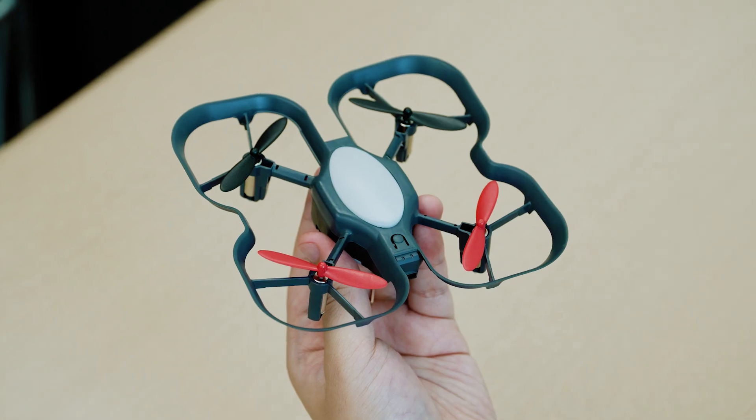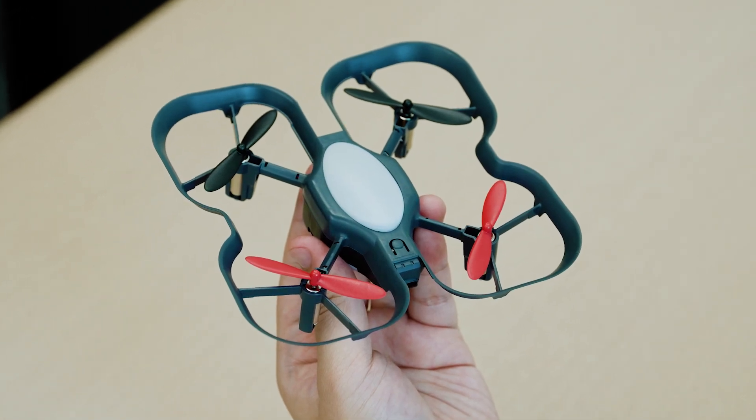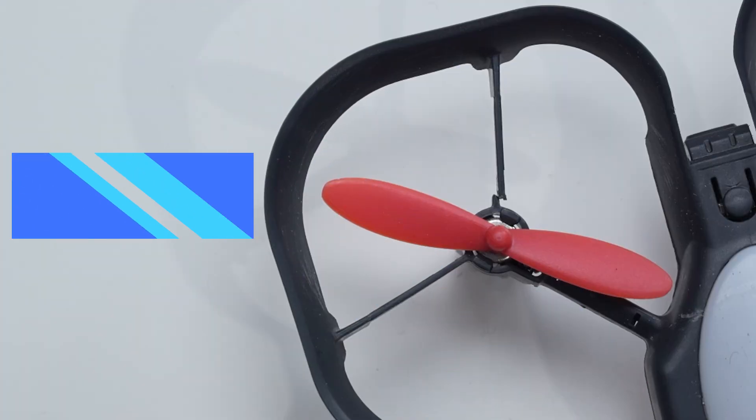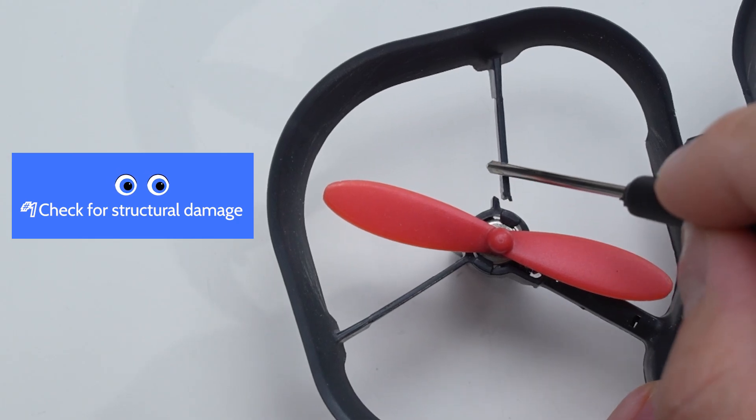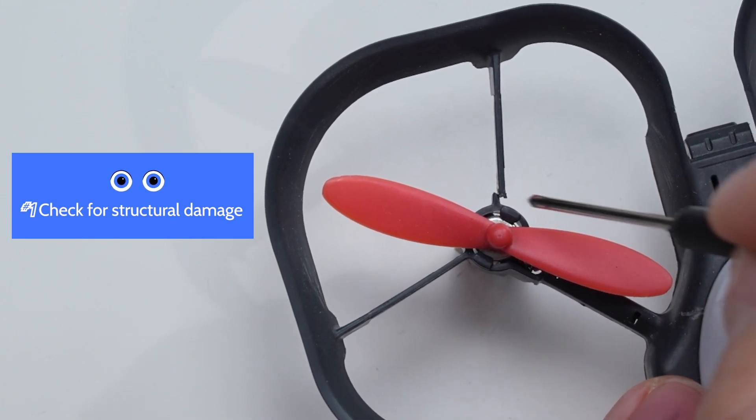Before takeoff, always inspect your drone to ensure it's in proper flying condition. This is especially important if you are flying a drone that has been used before. Confirm that: one, there is no structural damage to the drone — drone frame, motor arms, motors, or propellers.